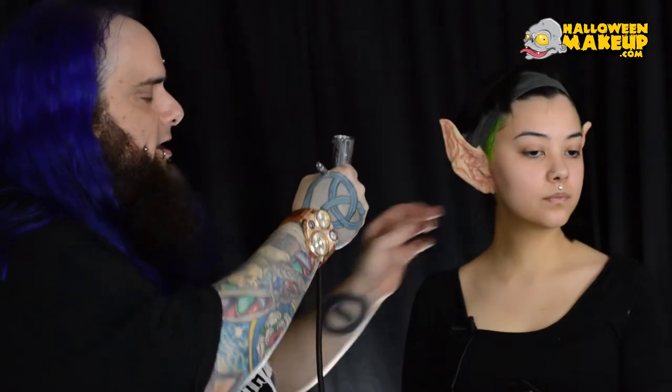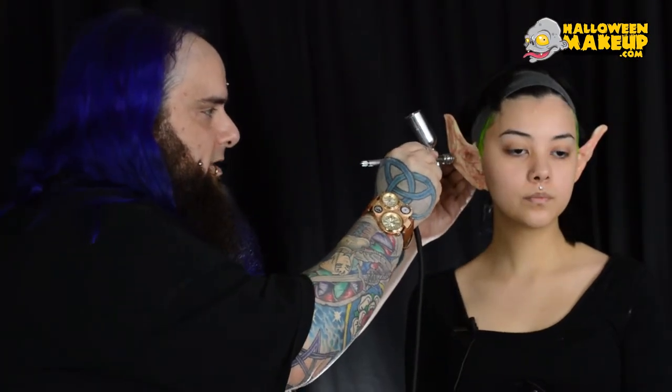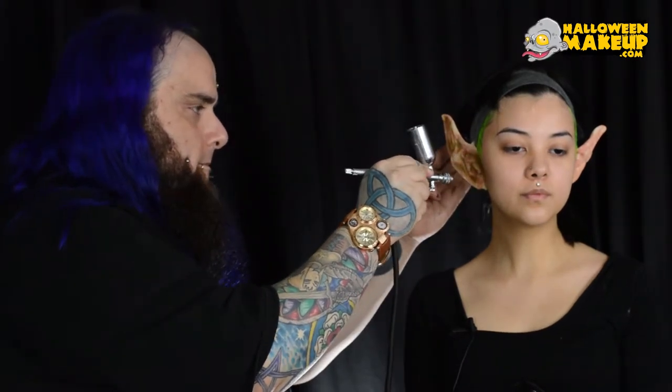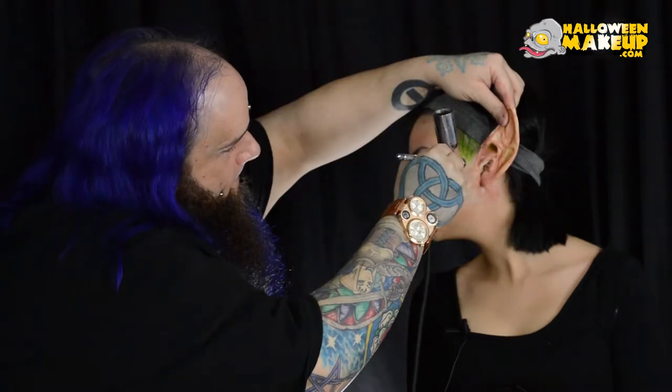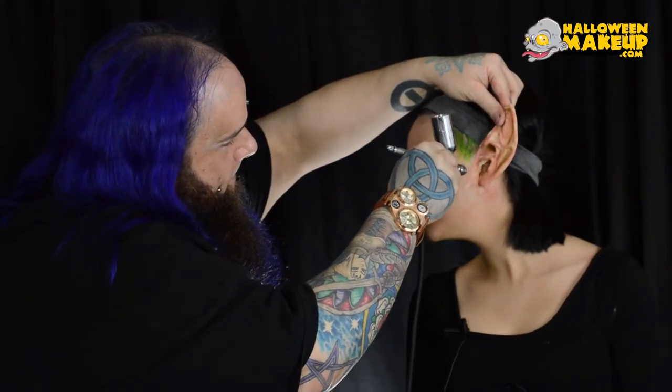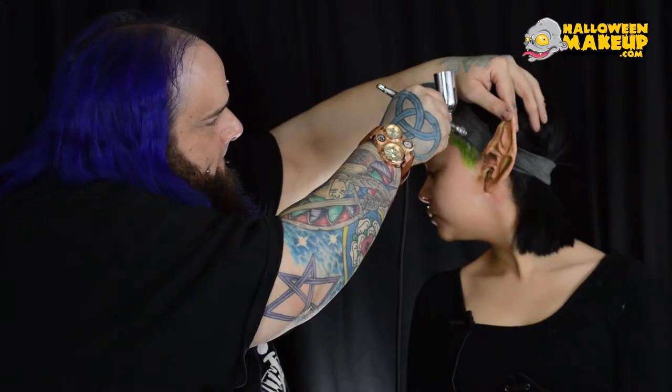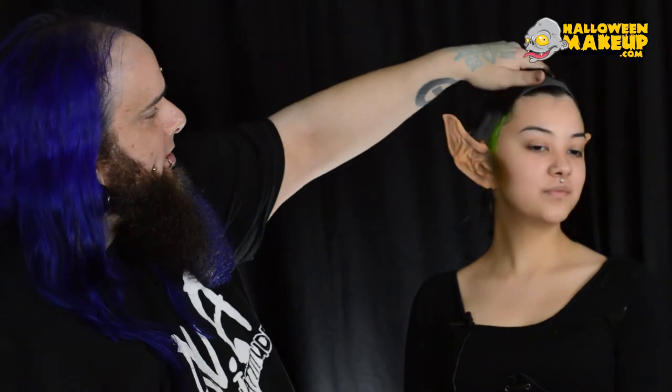But we're going to color all of this afterwards and it's going to just look like part of her head. So now I'm going to take a little bit of Skin Illustrator Darth Moss — this is an excellent, nice organic shading color. I'm just going to go on all the deep spots of this ear and add a flesh tone in there. Now we've got the ears ready to rock and we're ready to color out the rest of this character.